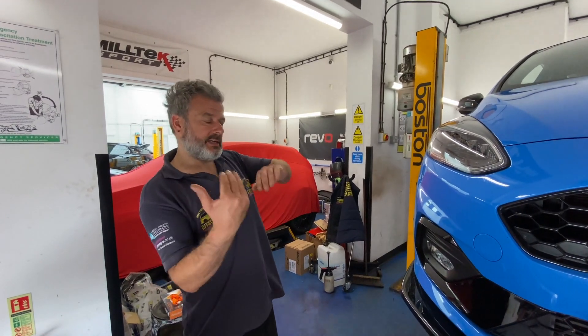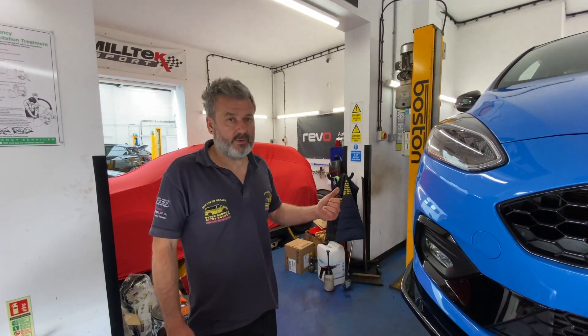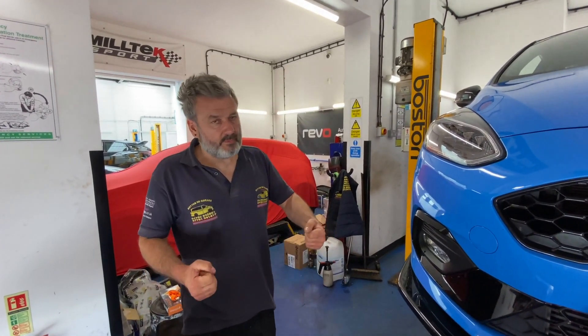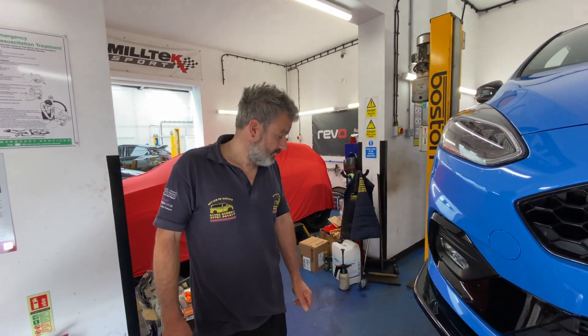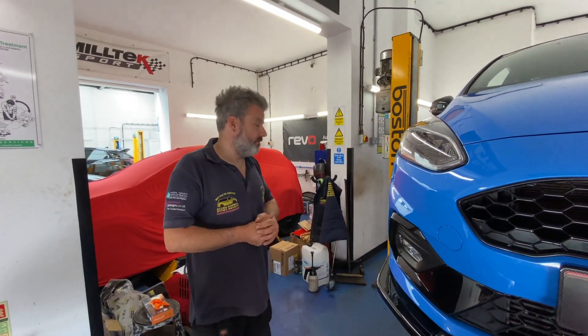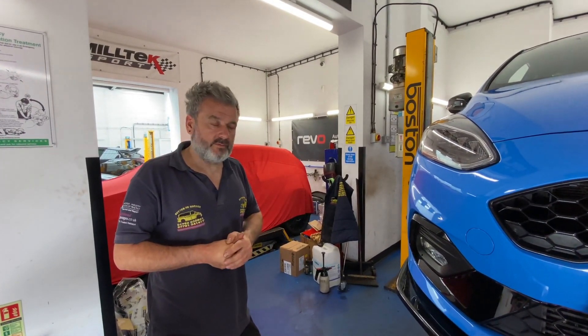You need slim arms to get up there. It's the same story - if you start taking bumpers off, clips can break, especially on an older car. But on a new car like this it's less of a risk. If you can do it with the bumper in place, do it that way. That's the approach we take anyway. Timmy and Laura will crack on while I go and do other things, then I'll come back and do more filming.